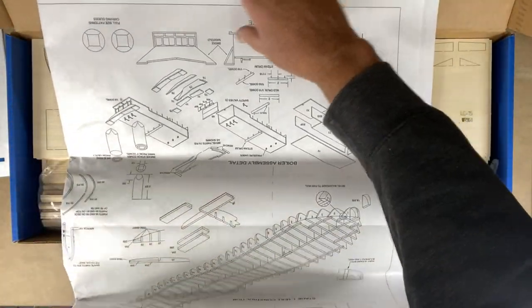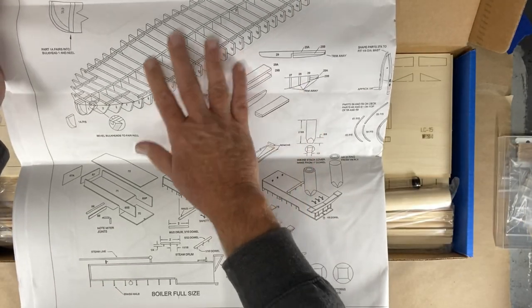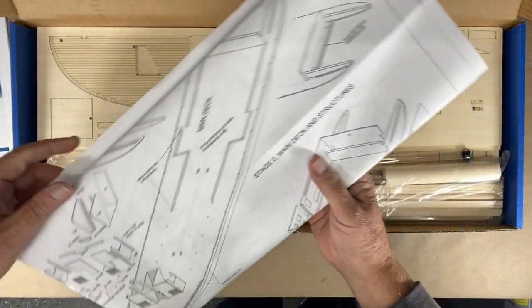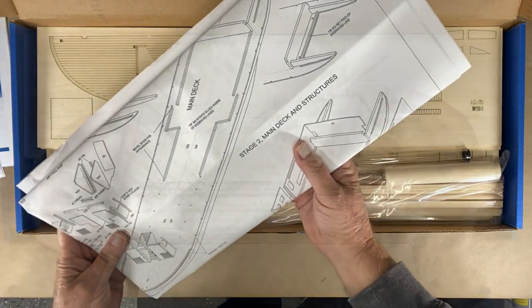These parts sheets are quite large — there's several pages, and they give a good explanation of what goes where. You'll see more of these as I spread them out during the build; I'll stretch them out over the hood of my car.